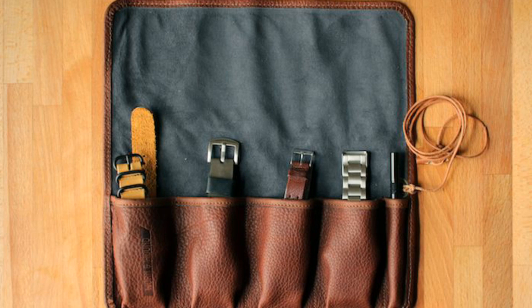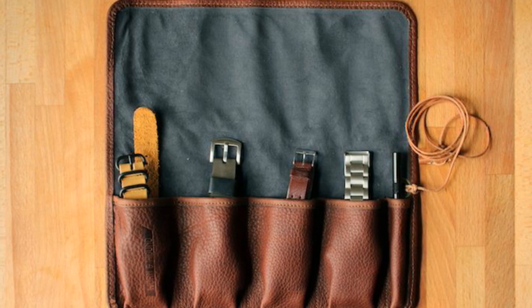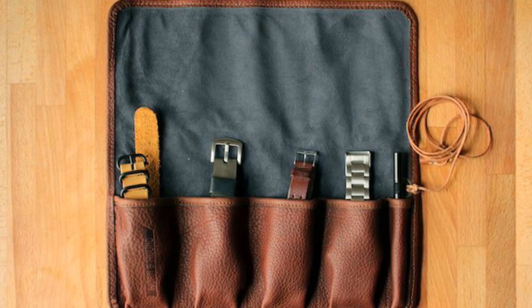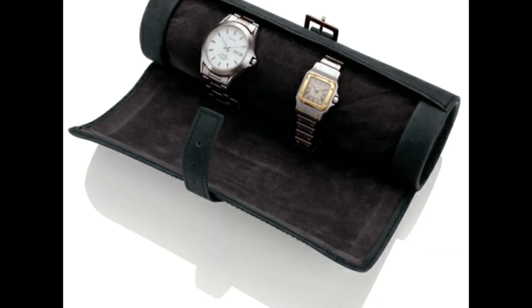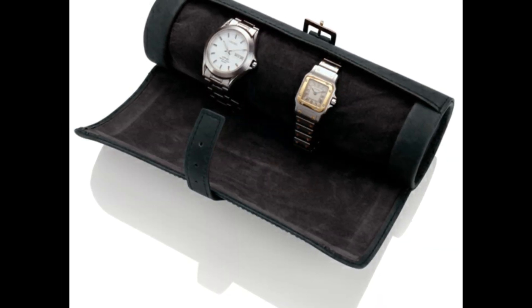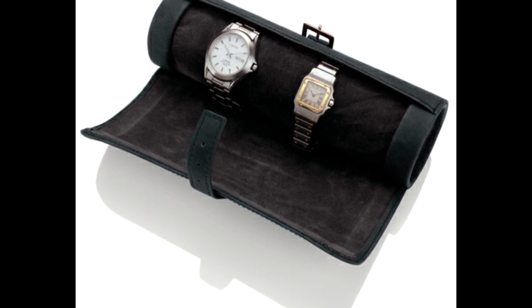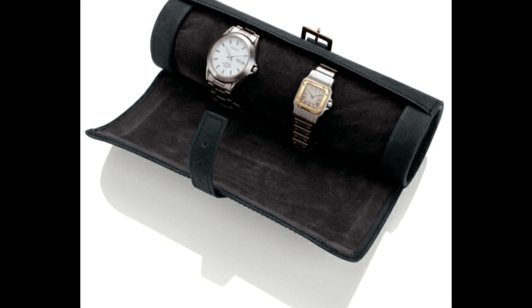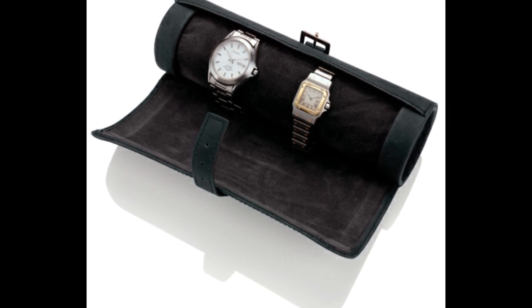There are several types of watch rolls. There's the more standard slot-and-roll version, which you can see on screen now. But there are more durable options as well — for example, this solid case made from leather with a velvet-lined interior, which means the watches can't be knocked around as easily, because the whole casing of the box is solid.